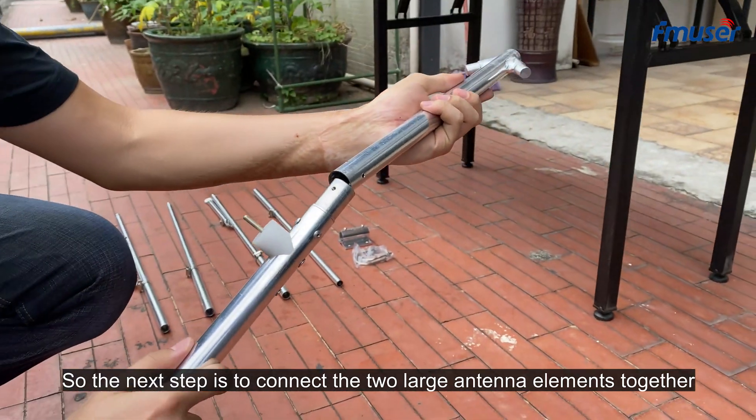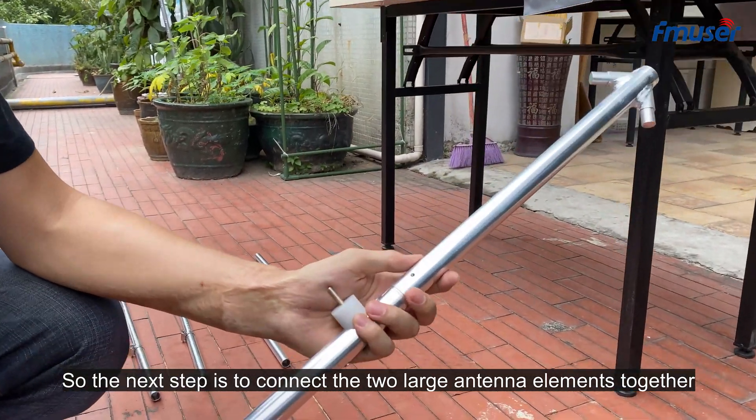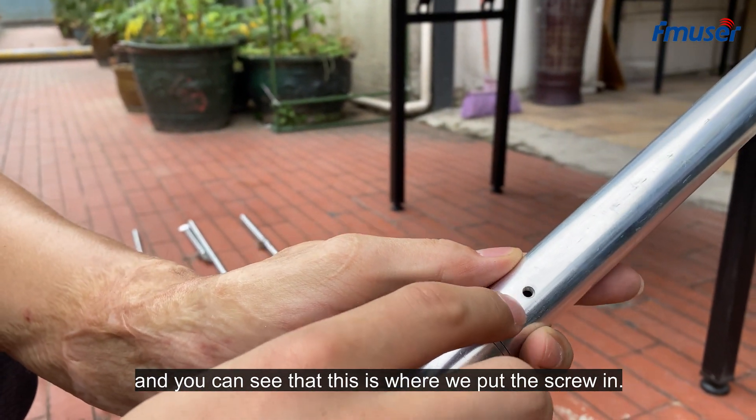The next step is to connect the two large antenna elements together. You can see that this is where we put the screw in.